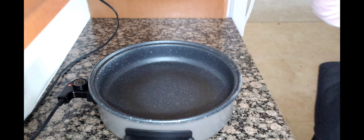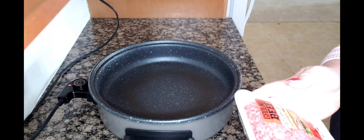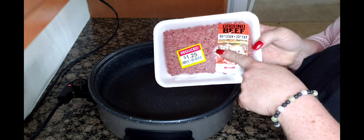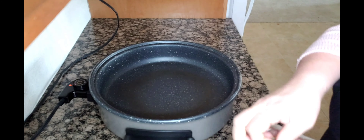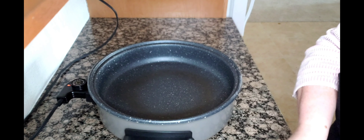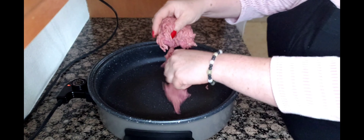All right everybody, let's get started. I have a pound of 80-20 ground beef — I got it at Ralph's, got it on sale as usual. First thing in the morning they mark things down, so it's one of the best times to shop if you're on a budget or doing budget cooking.